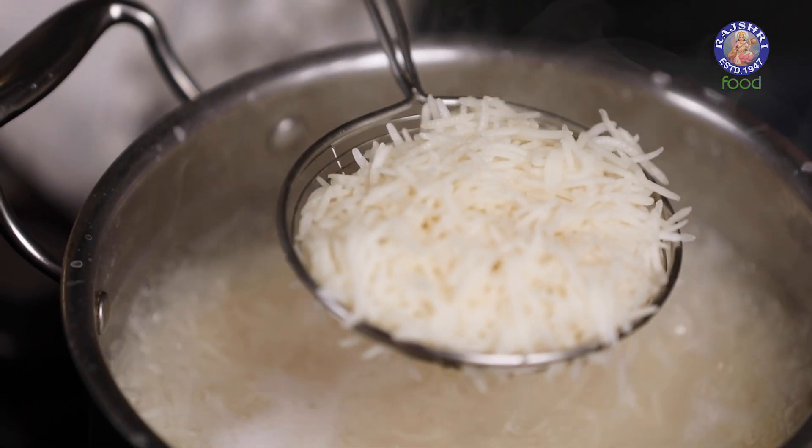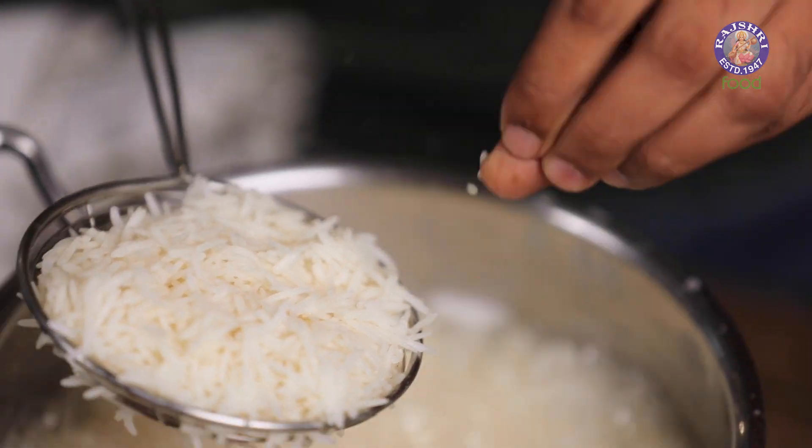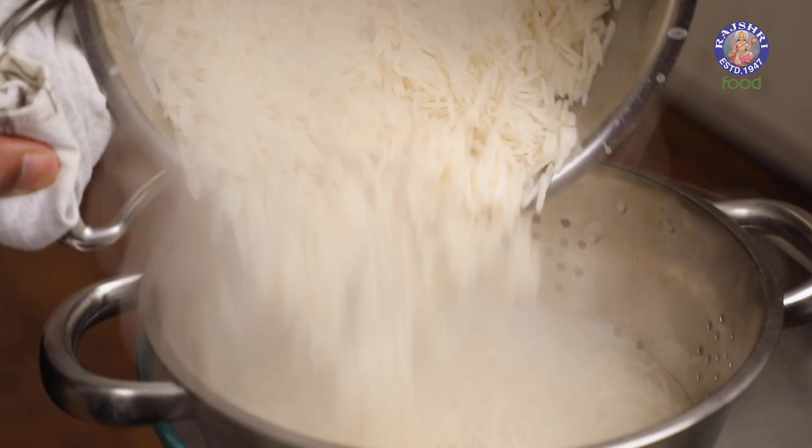Let's check if the Rice is about three-quarters done. Just about perfect. Turn off the flame and the Rice gets strained.